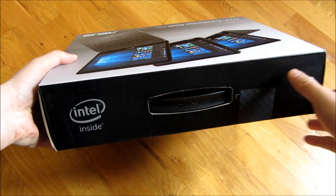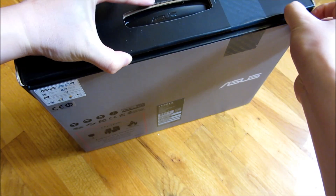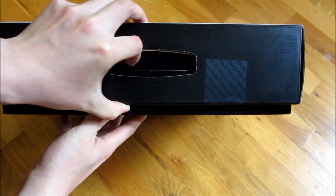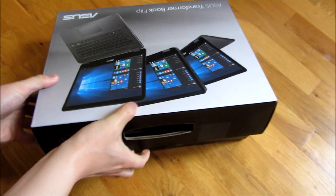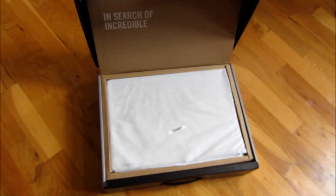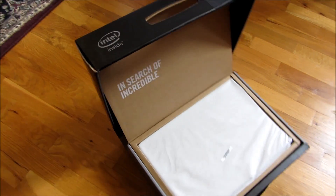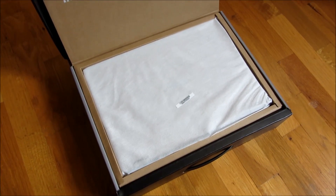It opens simply like a shoe box. It opens up just like a shoe box. And that is roughly the box itself. Let me go ahead now and check out the laptop.